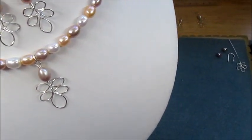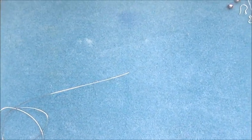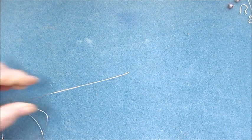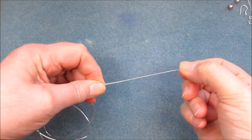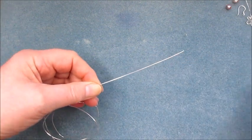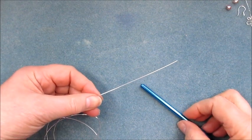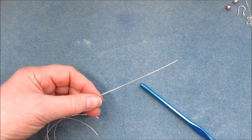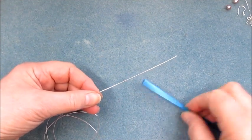We're going to use a length of 0.6 wire and I'm going to work from the reel, because I don't want to cut off any unnecessary lengths of wire. So what I do is work from the reel.